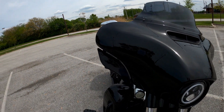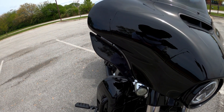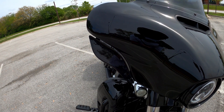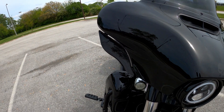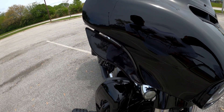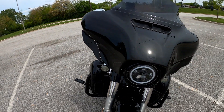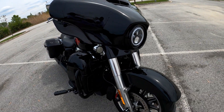Almost forgot - I got the batwing air deflectors. You can flip them in and out to get some more air. I like them, I think they work really good. These are off Amazon - for something that's not a technical piece and won't affect how the motorcycle operates, you're talking about $28 as opposed to $50-60, I've seen them as high as $70.